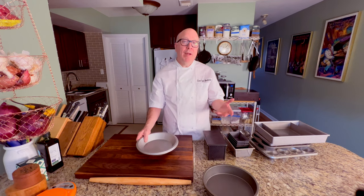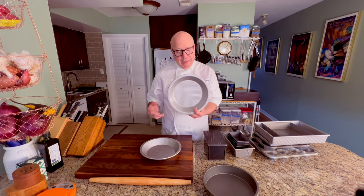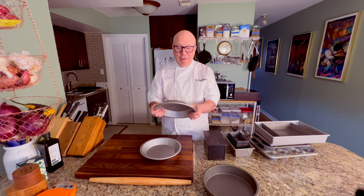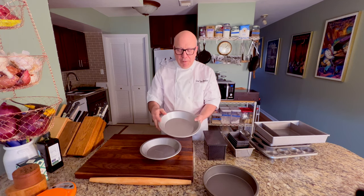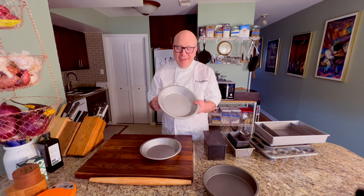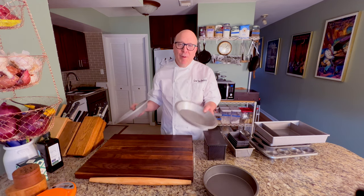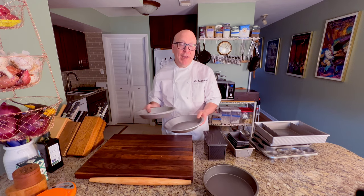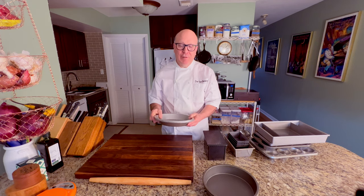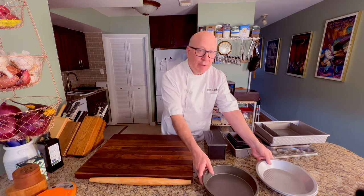Pie tins — you might say couldn't I just use the aluminum kind that comes from the grocery store? You could, but I'm getting no compensation from Williams-Sonoma at all, yet their pans are very, very sturdy and high quality. I don't do pie that often, but when I do it's going to be in this kind of pan. I have two because at Christmas I usually do a pumpkin and a pecan pie, maybe even a third — an apple pie now and then. Get yourself a good quality pie pan and it'll last you a long time.